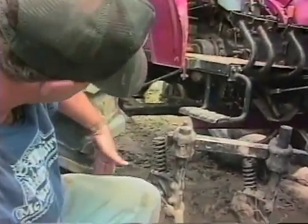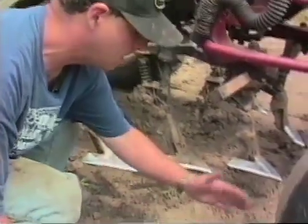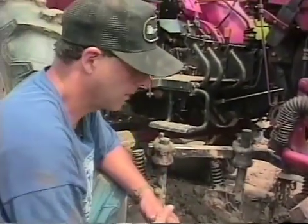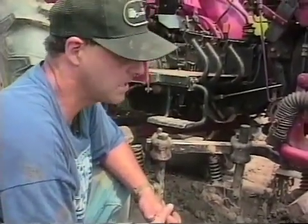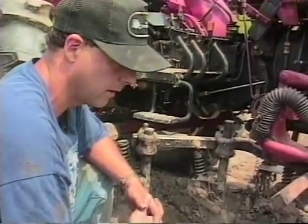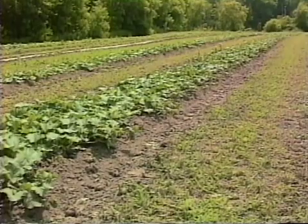Behind, we have a set of duck feet cultivators with the pump point right on the center of the tire, which throws soil right on top of the weeds. This really minimizes the hand labor of cultivating the edges of the plastic — a great labor saver. As for the middle of the row, we seed that down to a cover crop of clover so we don't have to cultivate out there.